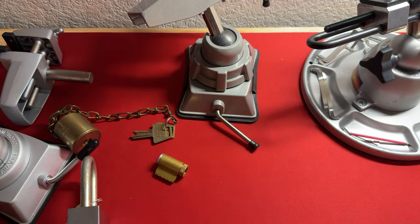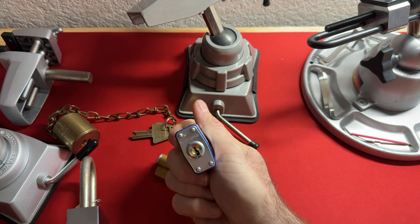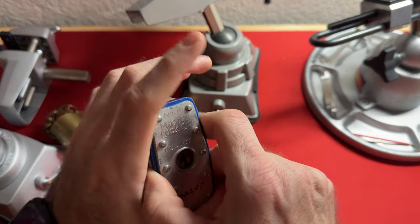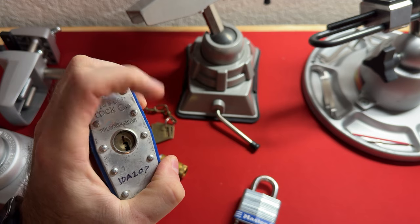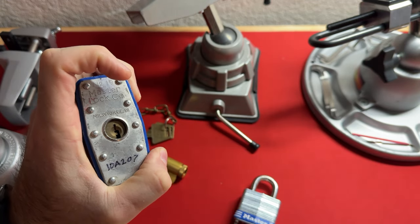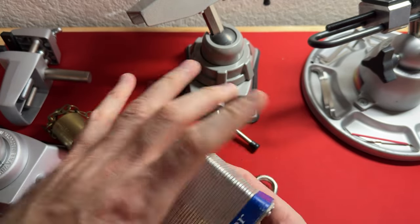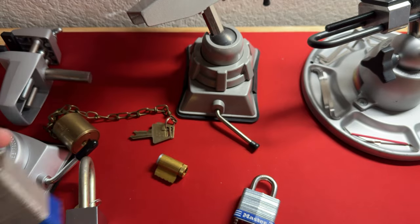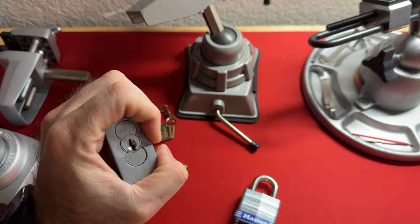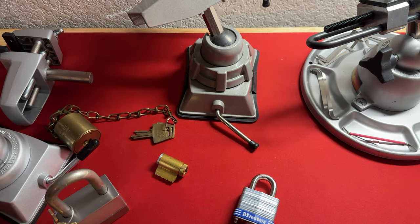We all pick the Master Lock number three in our hands, but you cannot hold the Master 19 in your hand. I don't know anybody that can hold this in their hand and pick it. This thing has barrel pins so it's a purple belt level lock — I just don't think I could do this. So the purpose of a table vise is for comfort. This is so uncomfortable; I'm not going to hold this and pick it in my hand — that's why you put it in a table vise.